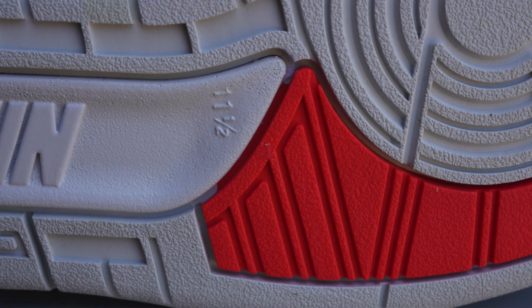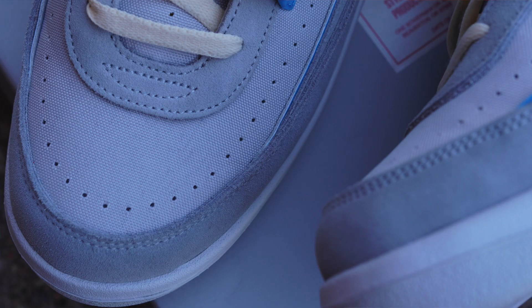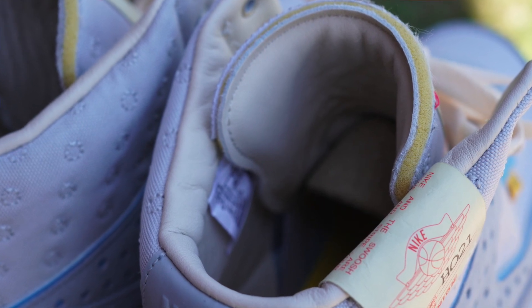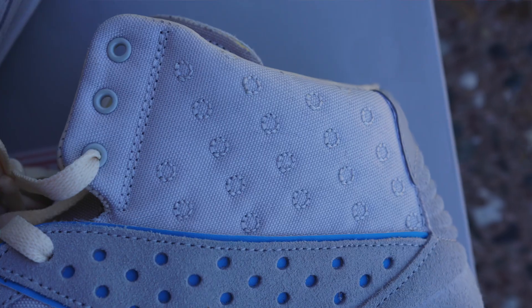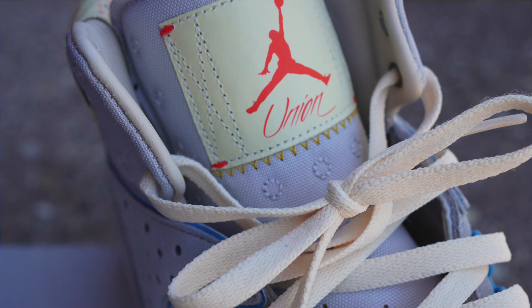I don't know if anybody noticed this on their pairs, but they do have the size on the outsole of the shoe — I got size 11 and a half and as you can see it says 11 and a half. In terms of materials, they've got suede throughout the toe cap, mudguard, mid panel, eyelets, and back tab. Behind the tongue and the inner liner is a really clean leather that feels so good on your foot. Throughout the collar, toe cap, and tongue you have a really cool canvas material, and on the collar there's circular stitching which is the same detail implemented on the box.